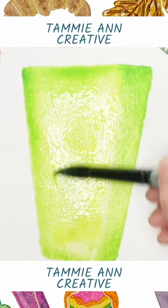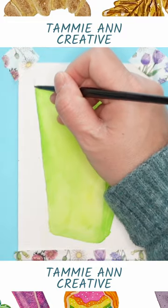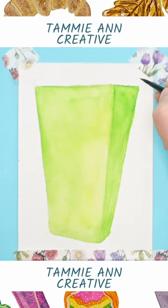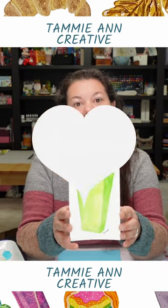Let's come down a little closer. Okay, now we're going to use a little bit of Davy's gray. We're just going to go around the outside of the cup. You're going to make little lines attaching just on the edge there. And that's how you watercolor paint green milk.